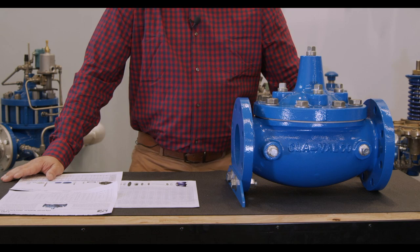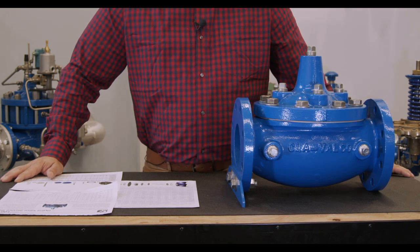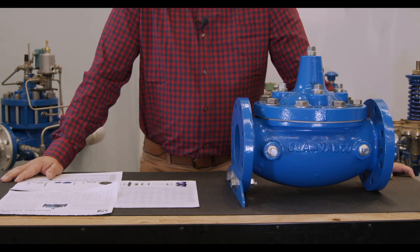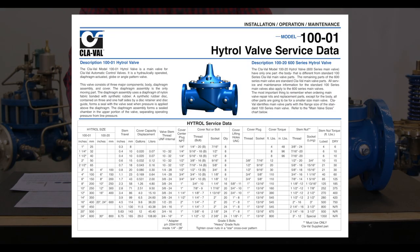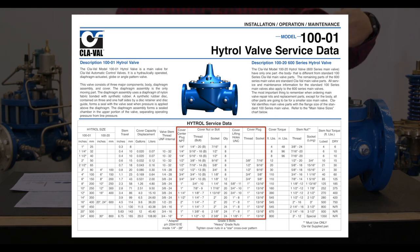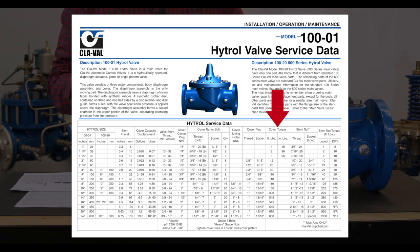First, we want to make sure that you have the correct information before we rebuild our valve. There are a couple of pieces of literature you can find on our website. The first is our Hytrol service data sheet, which has information on stem travel, cover chamber capacity, fluid on the cover, thread sizes and types on the body and cover, and torque requirements for the cover bolts. You'll find all that on this valve data sheet, also available in our IOM.